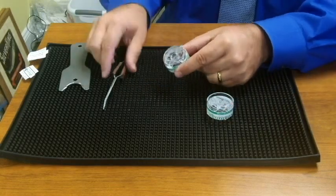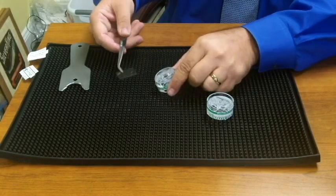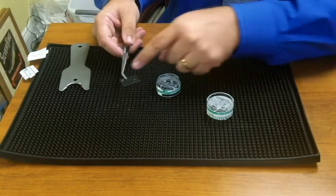Mounted between the two halves is a glass slide. Here it is, and the glass slide has an adhesive applied on the top of it.